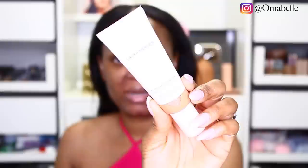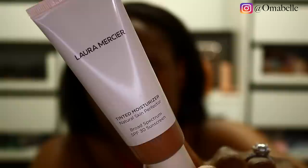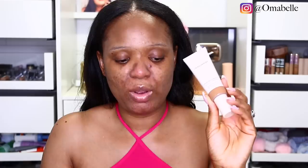For my foundation, I always like to keep it so light because the weather is a beast outside. What I love to use is a tinted moisturizer. I have the Laura Mercier tinted moisturizer — this is kind of going to act as my foundation, and it has SPF 30 sunscreen. The shade I'm using is Walnut 5N1. Since I have SPF 30 here and SPF 20 in my primer, that automatically makes it 50 — that's usually how I calculate it.